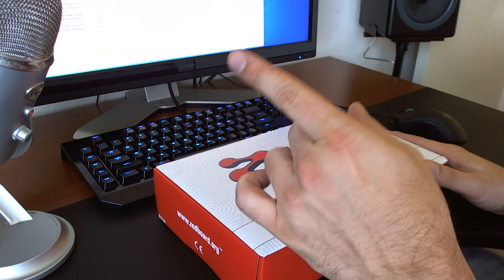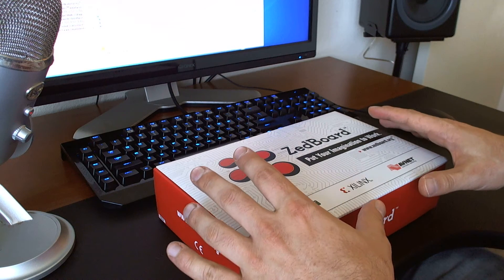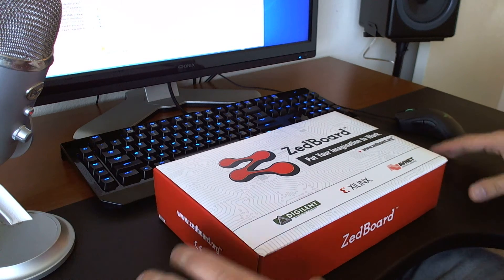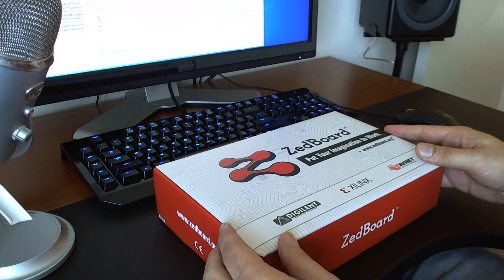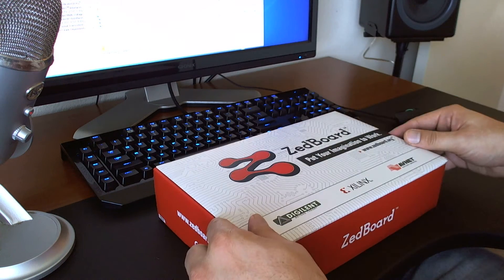Before I start, I apologize — this is my mic right now. I really wanted to do this video today but my mic stand broke, so my microphone is actually sitting on the table. So it's probably picking up a lot of noise and I apologize for that, but I really wanted to do this video before I actually played with this board.